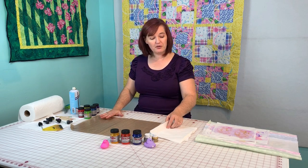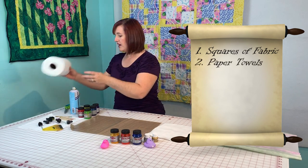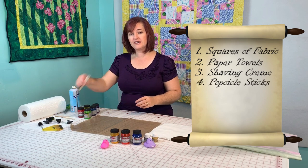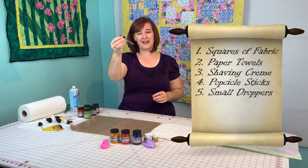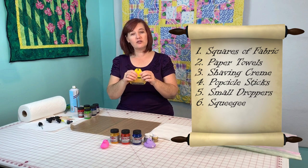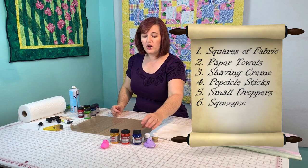With today's project you're gonna need some little squares of white fabric — 100% cotton works best. You need lots of paper towels and a can of shaving cream, which is really cheap at the dollar store. You need popsicle sticks — used ones work fine — and some droppers, like little droppers you get from medicine bottles. You also need a squeegee; you can get little squeegees at the dollar store.